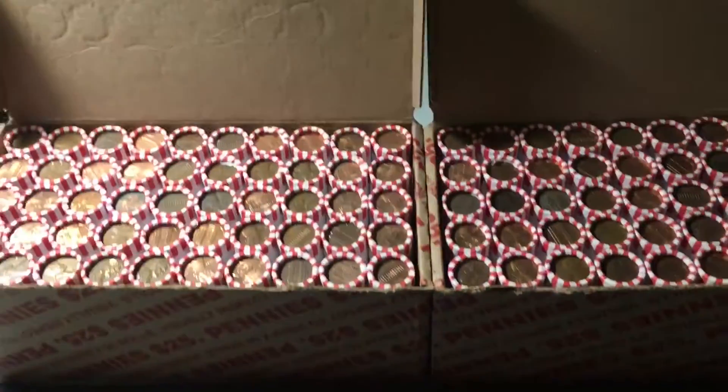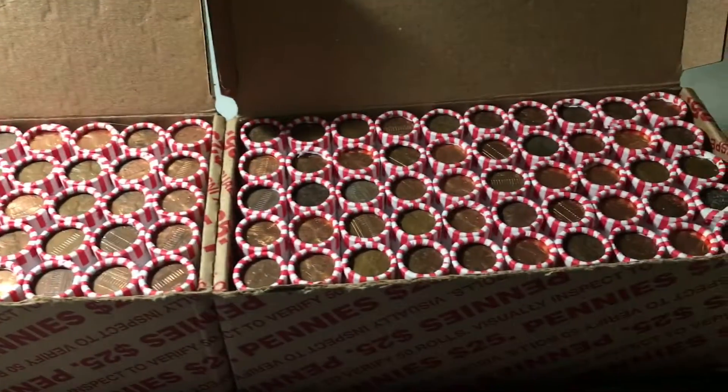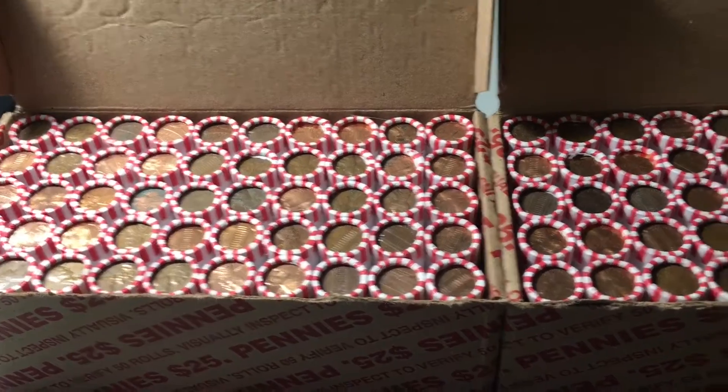In this video, we'll be hunting two boxes of pennies. We'll be looking for any wheat cents from 1958 or older. We'll also be looking for any proofs, foreigns, errors or varieties, or any other cool things we can find.